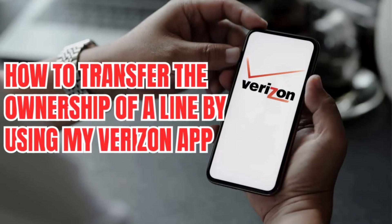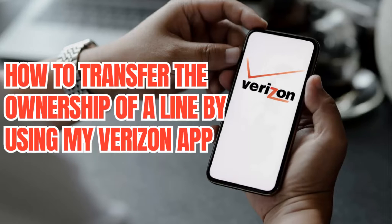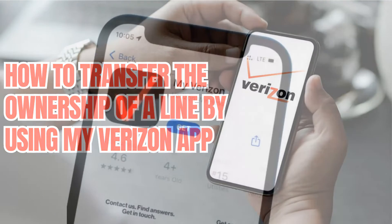Hi. This is a new video at the Mobile Services Center channel on YouTube. Today, we'll guide you through transferring ownership of a line using the My Verizon app.